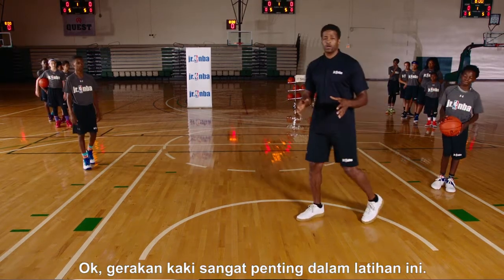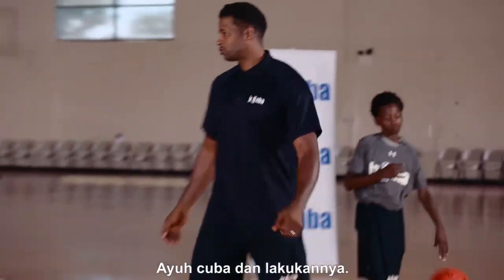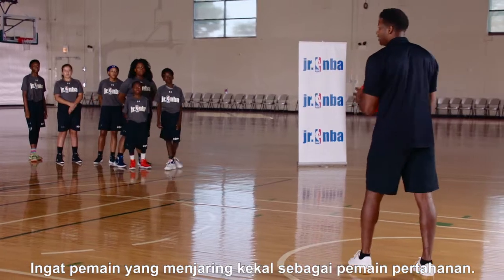Footwork is very important in this drill, and also not committing to the initial ball handler. Remember, the person who scores the basket stays as the defender.